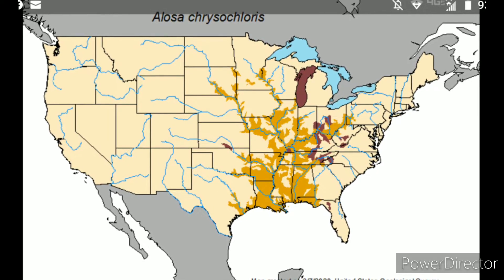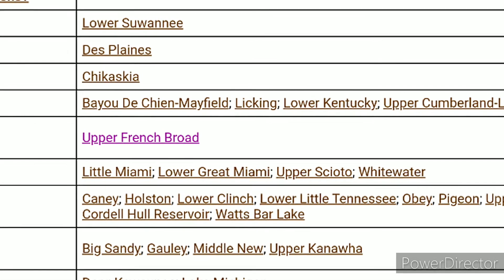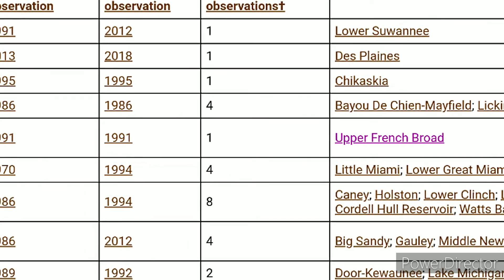These maps show where most of the skipjack migrate to — mostly towards Tennessee, Alabama, Mississippi, and a couple places up north. But what stops these fish from getting where most people need to catch them is dam locks.